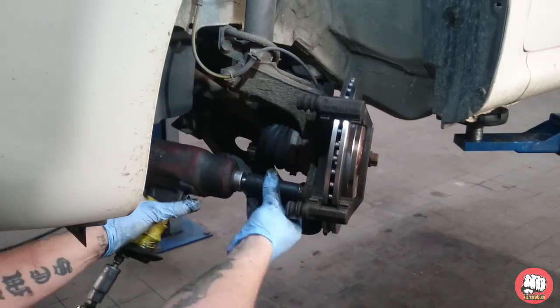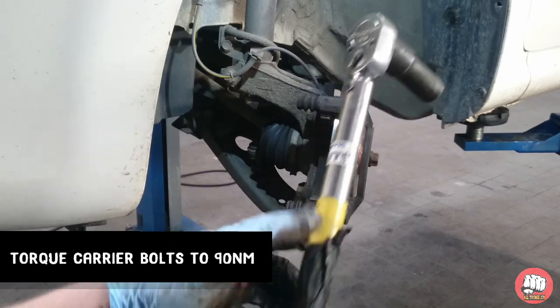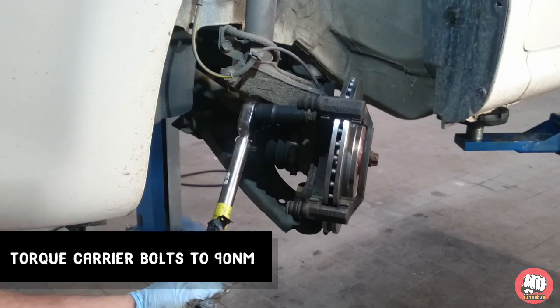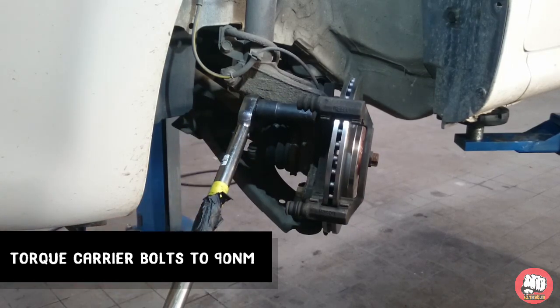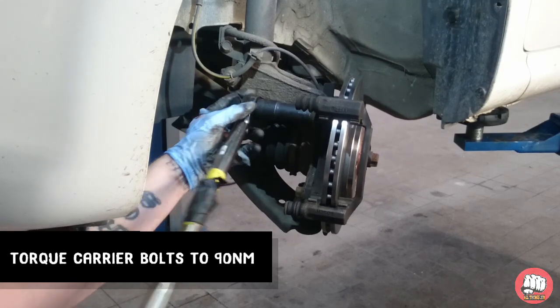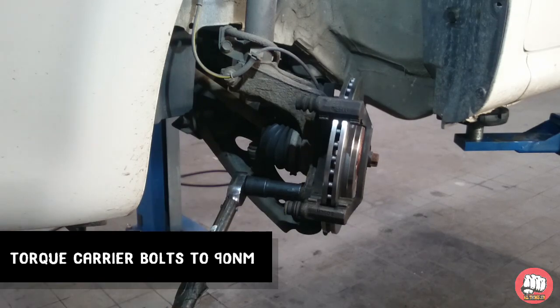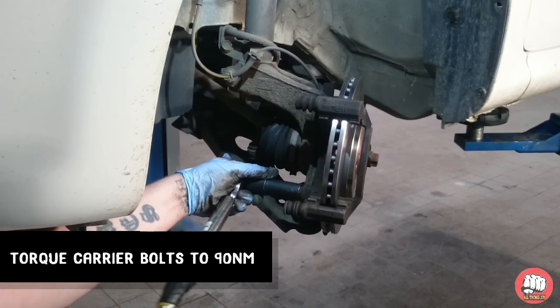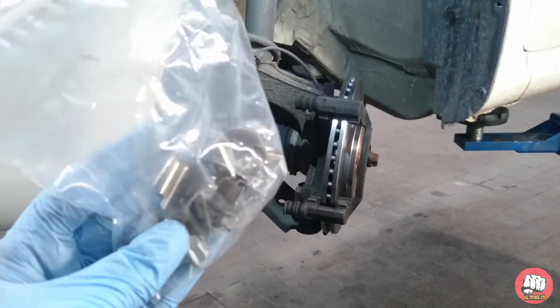I'm just going to nip these up slightly with the gun and then I'm going to torque the caliper carrier bolts. The torque setting for these 18mm bolts is 90 newton meters.